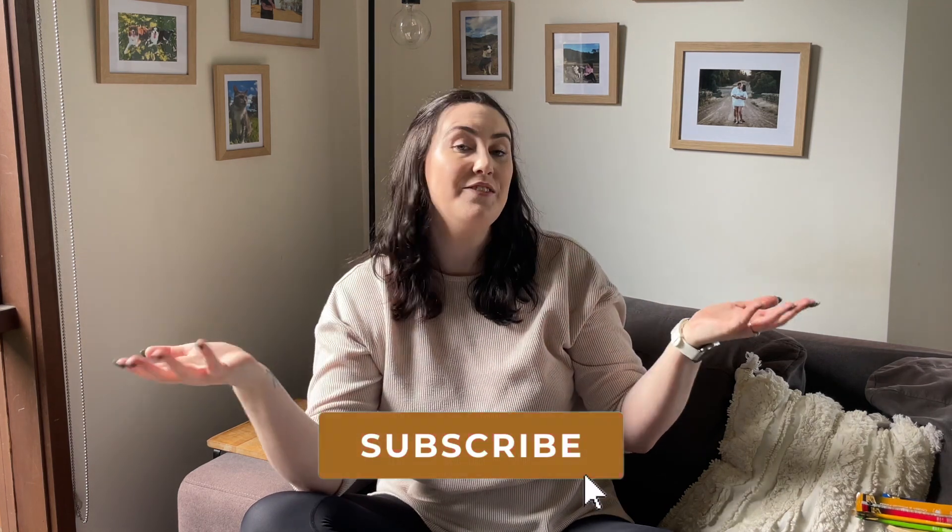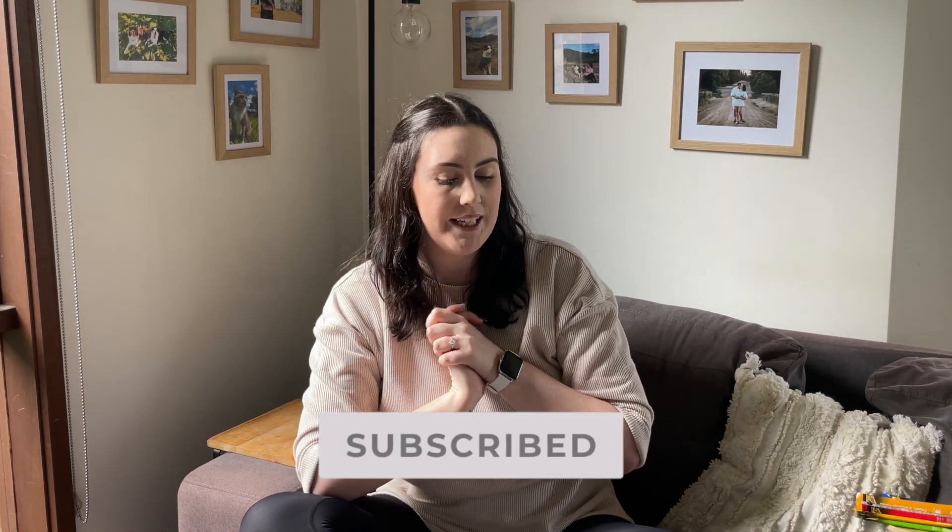Hello! Welcome back to my channel. Today I have a Kmart haul for you guys, one of our favourites on this channel, and I have a bunch of things to show you, so I'm just going to jump straight in. If this kind of video is your vibe, please subscribe to my channel — we would love to have you as part of our family. Let's get right into it.